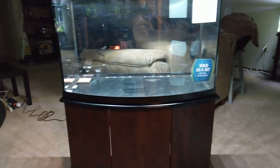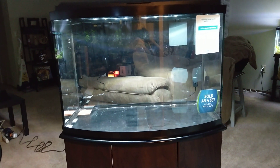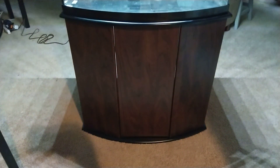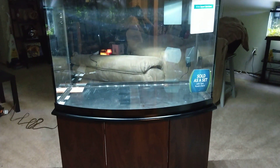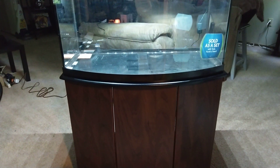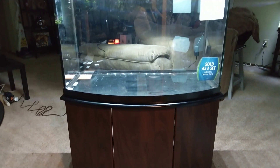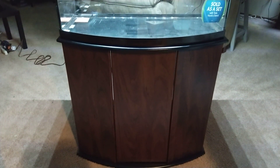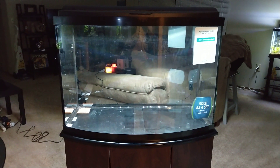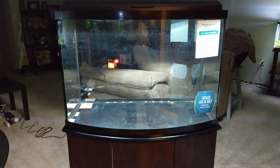Just a real quick video — it's a lot bigger in person than you would imagine, especially with the bowfront angles. Just wanted to show off my next project: the Aqueon 36 gallon bowfront LED tank, paid $125 for it at PetSmart as an end-of-year special. Give me a few weeks, maybe even a month, before I get it set up. You guys will be the first to know once I get it set up and cycled. Any questions or comments, leave them down below — talk to you guys later, bye.